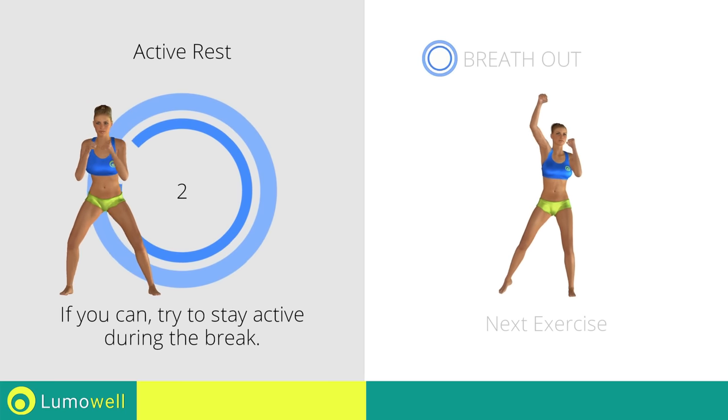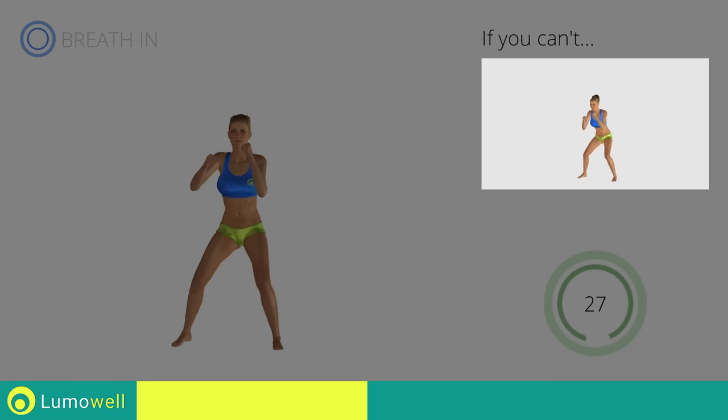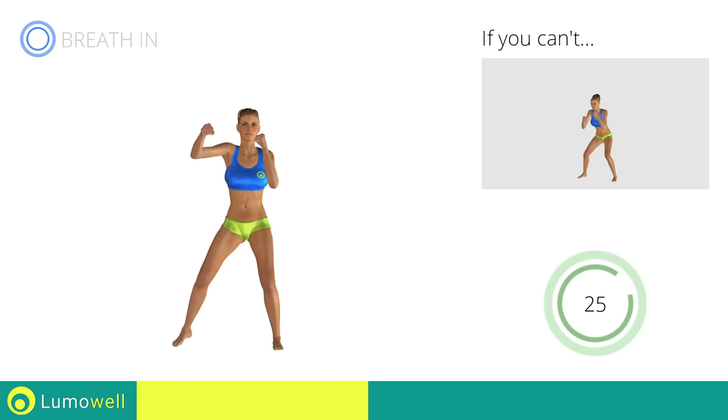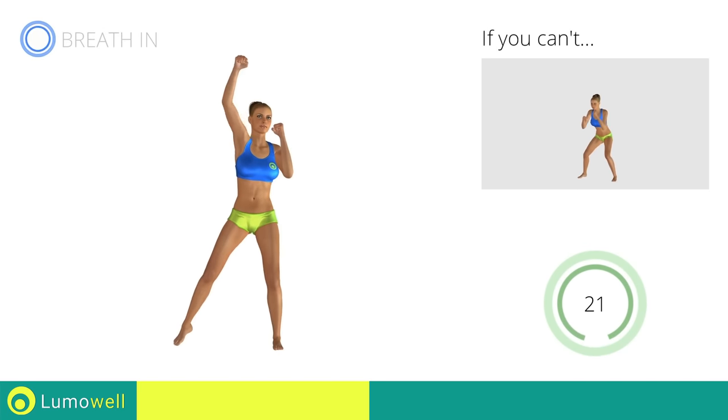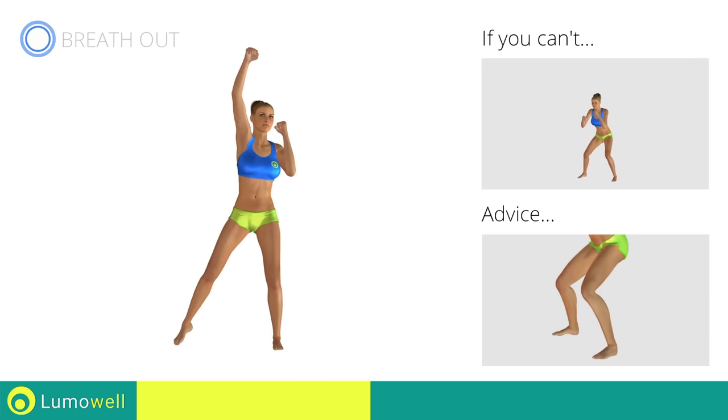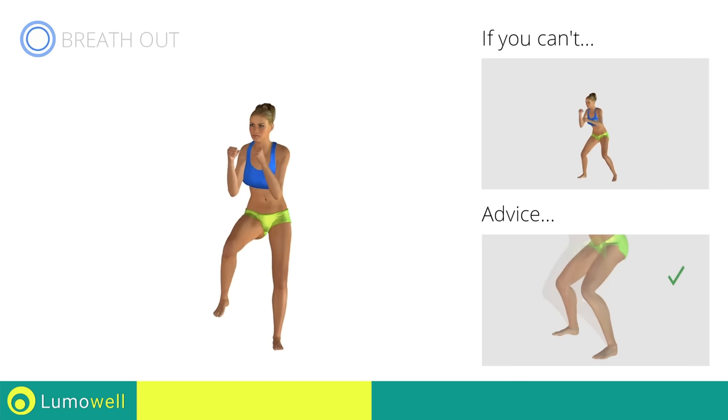Three, two, one, go! If you can't do it, try doing a simple high punch. Don't pass the line of your toes with your knees during the descent to avoid joint problems.